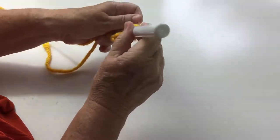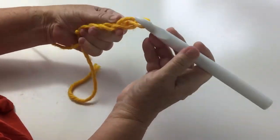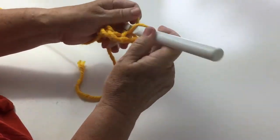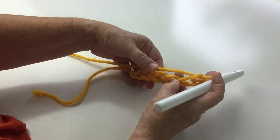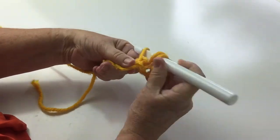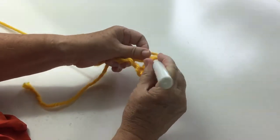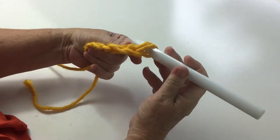We're going to do six chain — one, two, three, four, five, six — and we're going to work a treble into the last three chain. Treble is yarn over the hook into the hole, pull up a loop, you've got three on your hook, yarn over, pull through two, yarn over, pull through two.